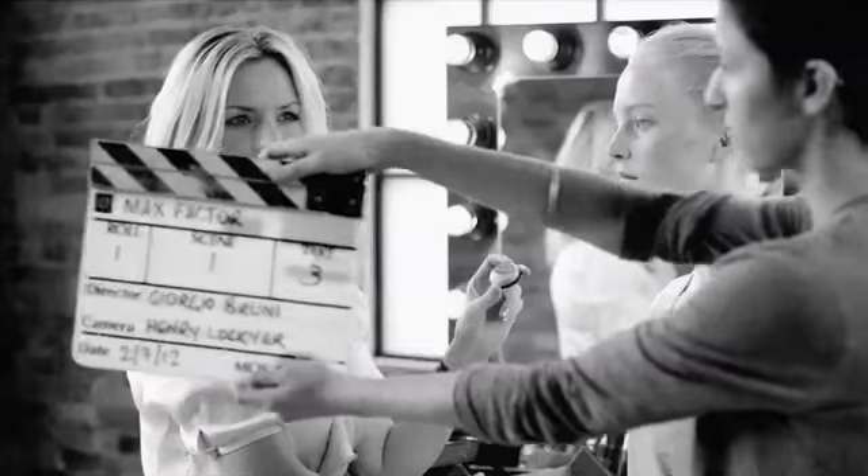Hello, I'm Caroline Barnes and I'm Max Factor's makeup artist. I'm here to show you how to create the official sports chic makeup that I've designed for you to wear on the London 2012 Olympic and Paralympic Games victory ceremonies. This makeup is all about beautiful, perfected skin with highlights and accents of gold and purple to really complement your uniforms.